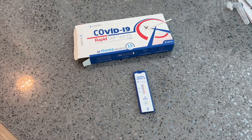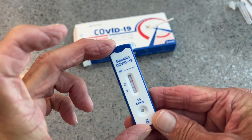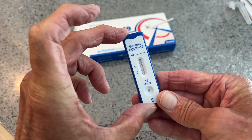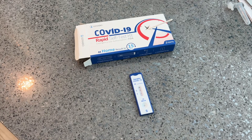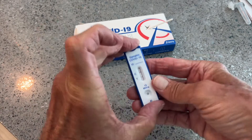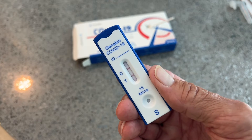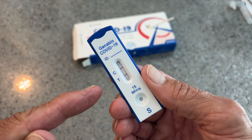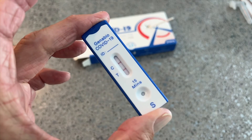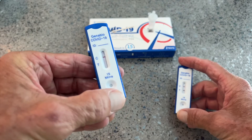It did not take very long — check this out. COVID positive, baby. So now my home tests are showing me positive too. Son of a bitch, that is crazy. Well, that means I've got to stay away from people until this thing goes negative. I'm going to have to take one every day for the next couple of weeks. As you can see — me, not so good. Her, she's fine — she came out negative.